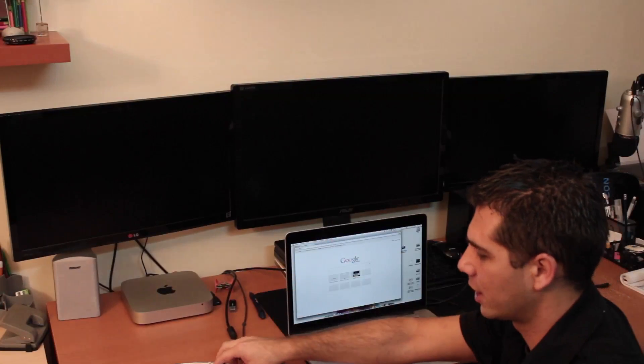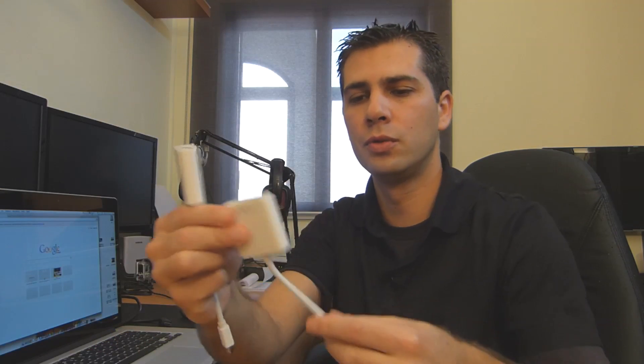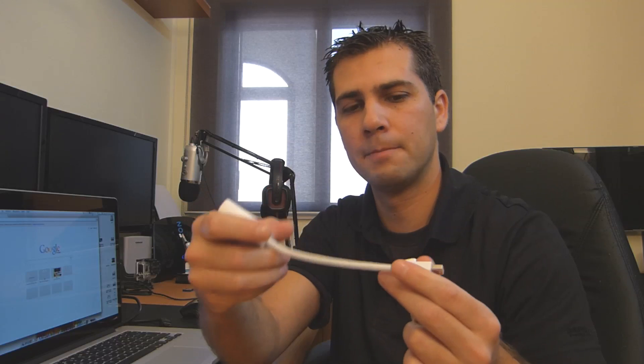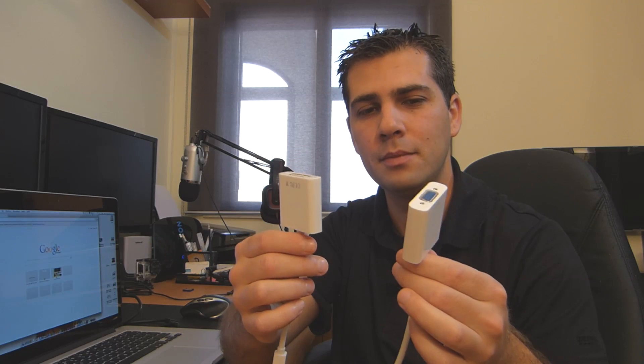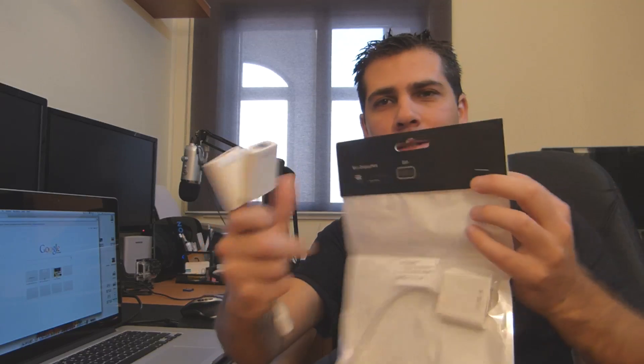So what am I going to do to connect these three monitors? I'm going to use two connectors: one is Mini DisplayPort to VGA and the other is Mini DisplayPort to DVI. I'll also use the HDMI connection of the MacBook. These I bought at Amazon — sorry about that, I'll put the links below. They were quite cheap, four or five euros each.